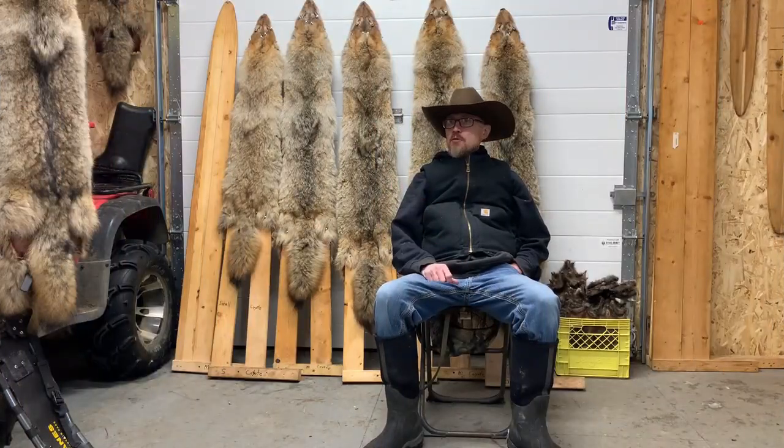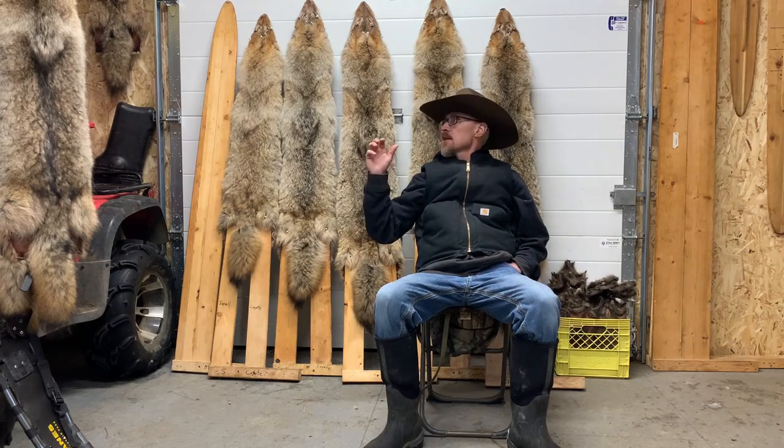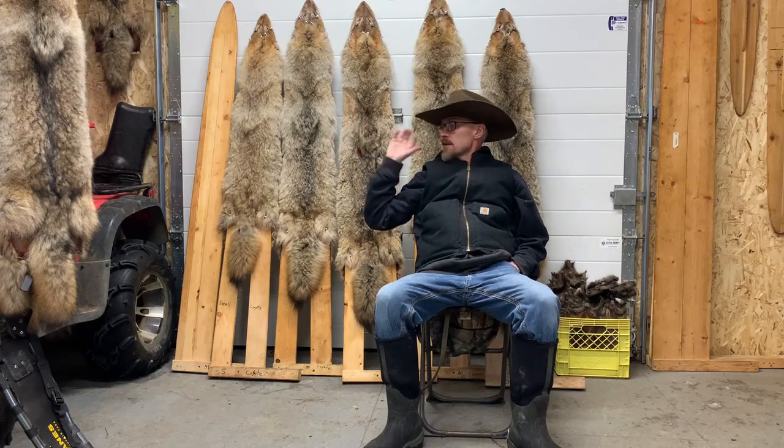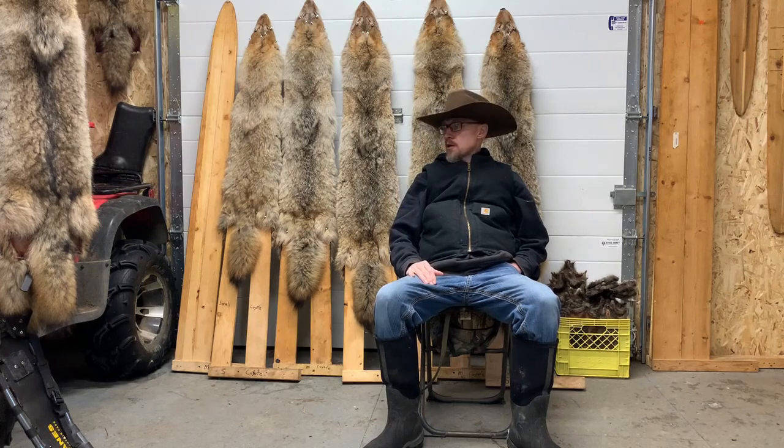I've been in the fur shed quite a bit. One of these coyotes is from this season, but most of them hanging here are from the previous season — I didn't get to them in time, so I skinned them, rolled them up, put them in zip-lock bags and threw them in the freezer. I've still got a lot of work ahead of me — five coyotes, three wolves, and a fox to do.